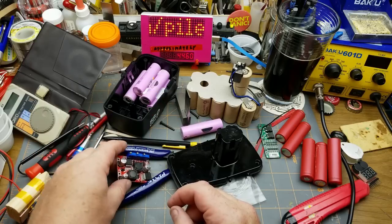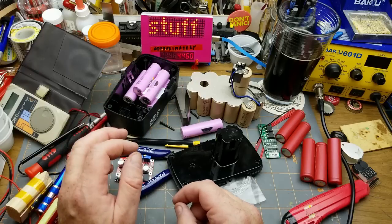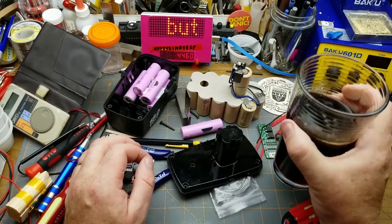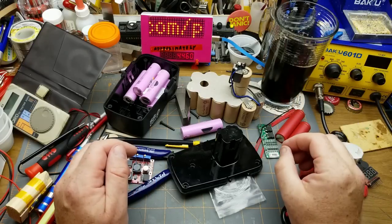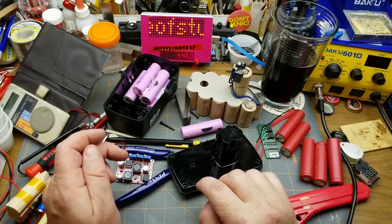Is this all going to work? I don't know. But in the wise words of somebody whose name I forget: don't let fear and good judgment stand in your way.